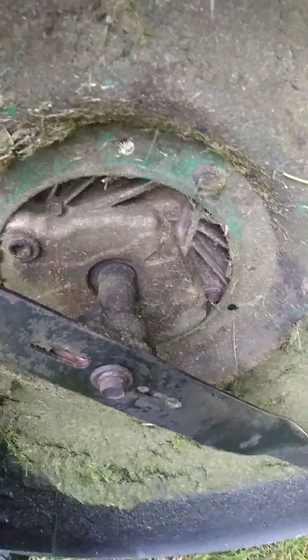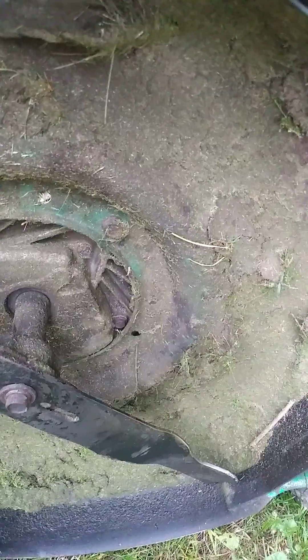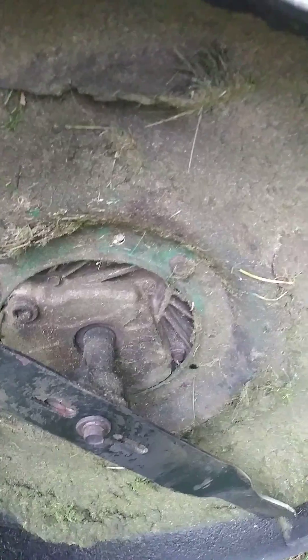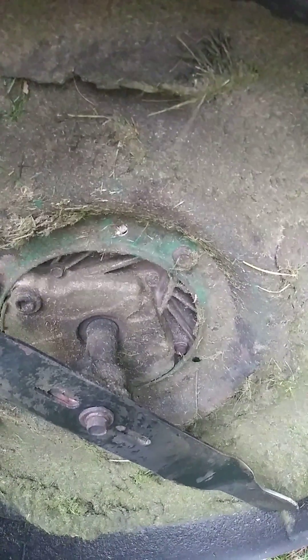I've got to take all this grass out of the frame. See what happens if you don't clean the frame — especially with this cheap metal right here. It'll rot that right out. So I always keep my deck clean so I'm not looking at a rotted mess. It'll rot your deck out in about three to five years.